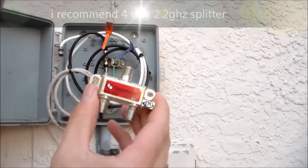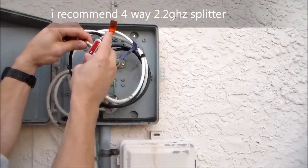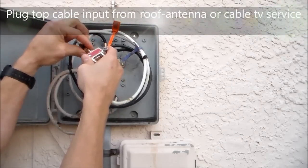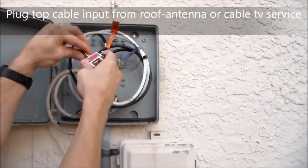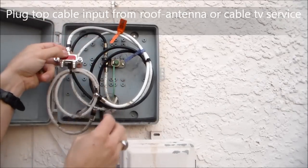Now you take your splitter just like this and put this end to the off antenna or your cable line that's coming from the street or the ground. That's your input.